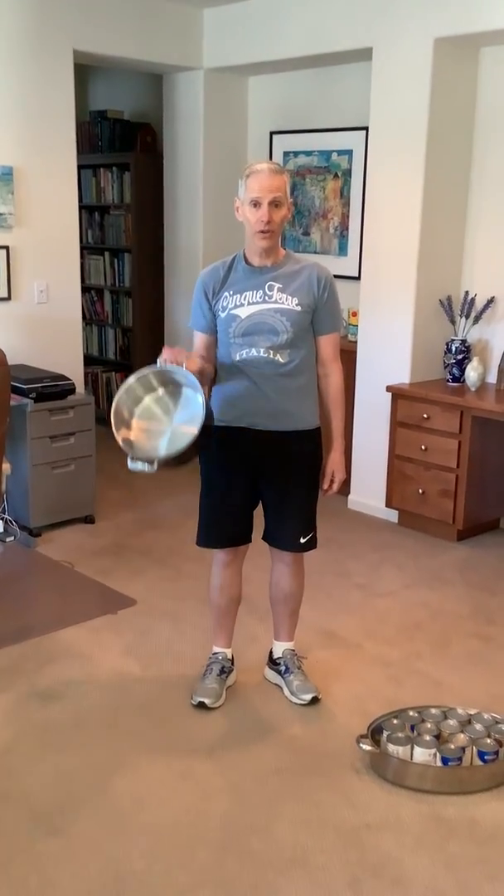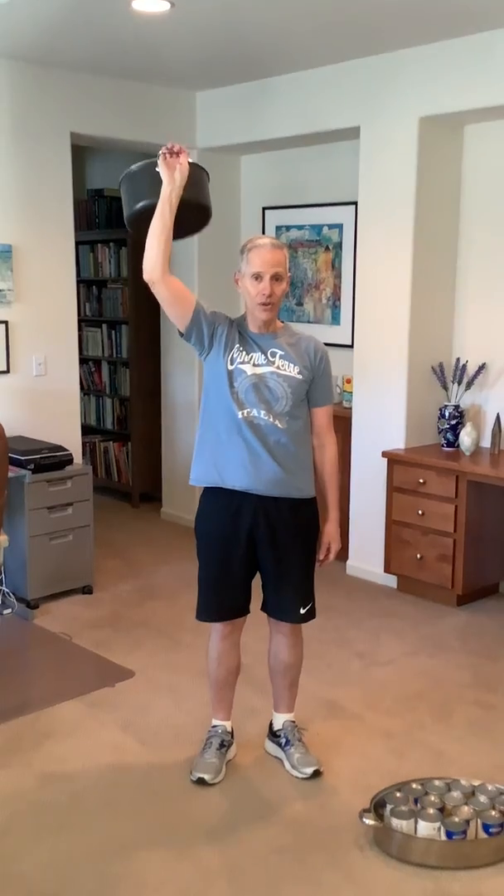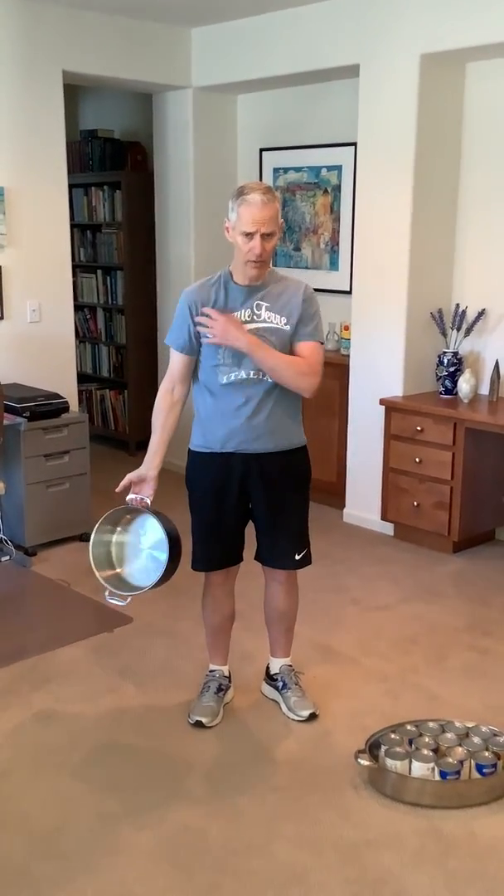And the third one for your shoulders — straight up, one, two, three. It's good to do a variety of exercises for the shoulders because you get a full range of motion.